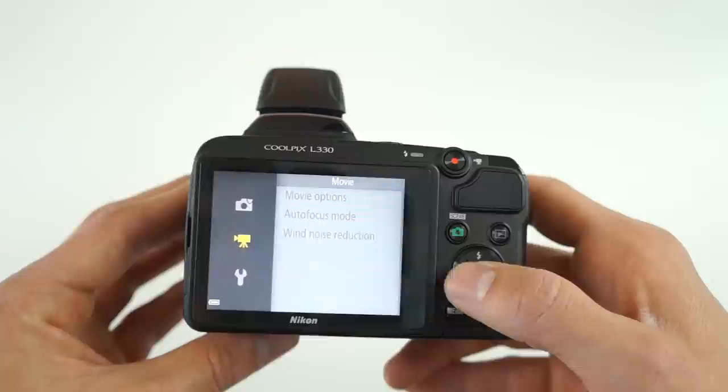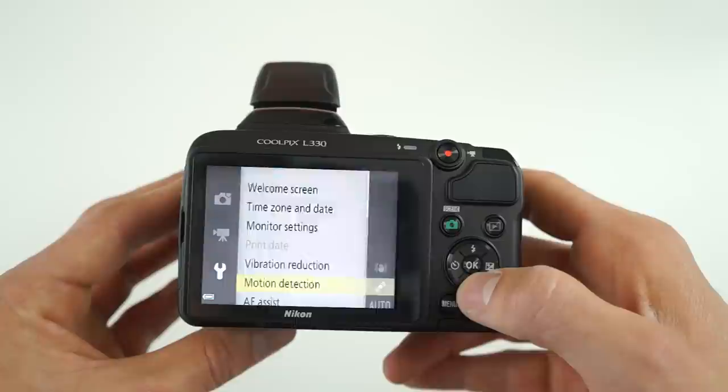Here are a few sample shots as well as video footage — let me know what you guys think in the comments down below.